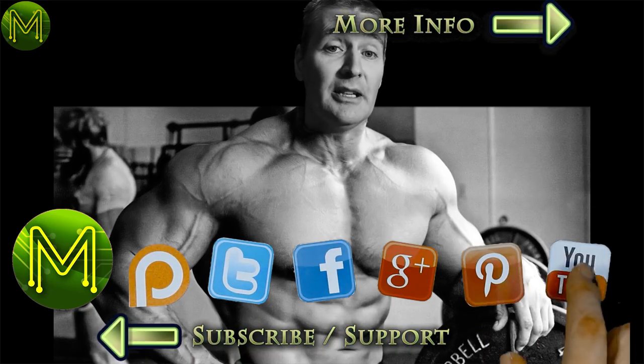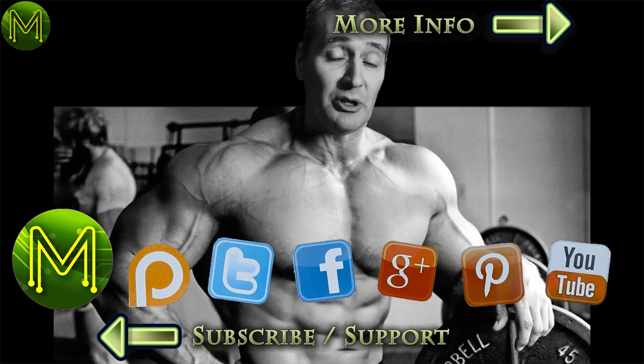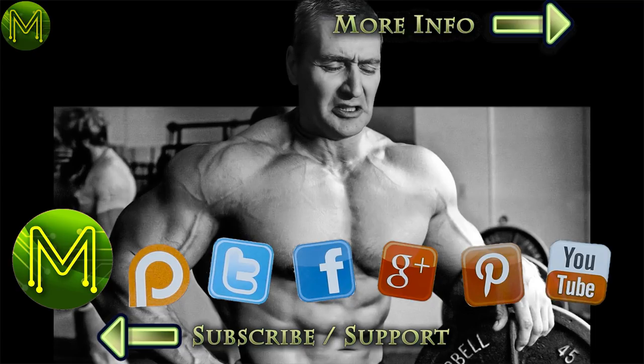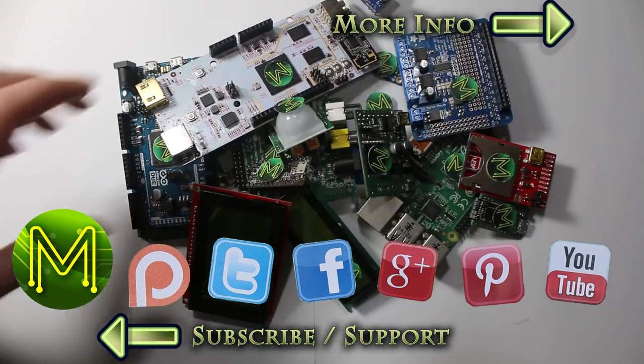As always, links are on my website and there's a handy index in the description below. Thanks for watching, see you next week.